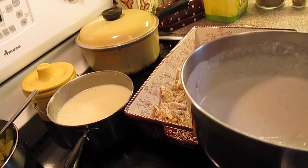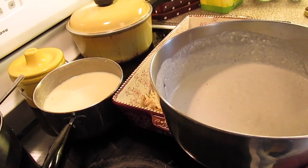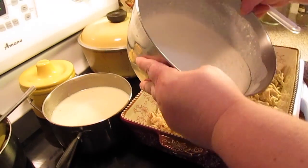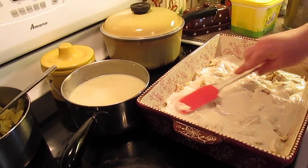Now in this bowl we have two cups of our homemade Bisquick mix and we added two cups of whole milk to it and whisked it together. We're just going to pour this over the chicken and spread it out a little bit.